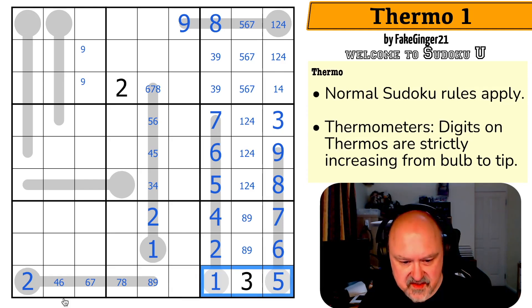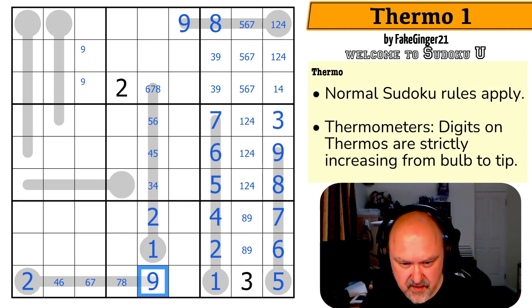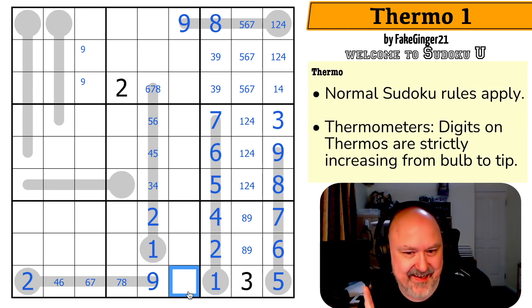But nine in this row — which is the most useless digit to place on the thermo, but I'm about to do it — because I can't put nine in here. I can't put nine partway along a thermo, and that's seen by a nine. So this is a nine. And this is from four, six, seven, or eight, but it still could be any of them.